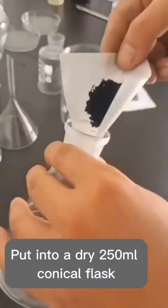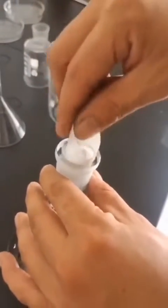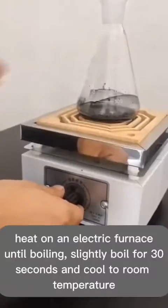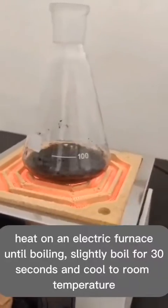Put the sample into a dry 250 milliliter conical flask. Accurately add 10 milliliters of hydrochloric acid to fully moisten the sample, then heat on an electric furnace until slightly boiling. Boil for 30 seconds and cool to room temperature.